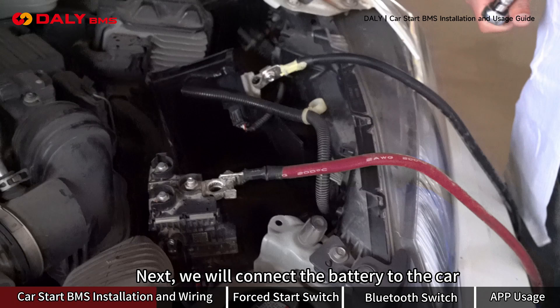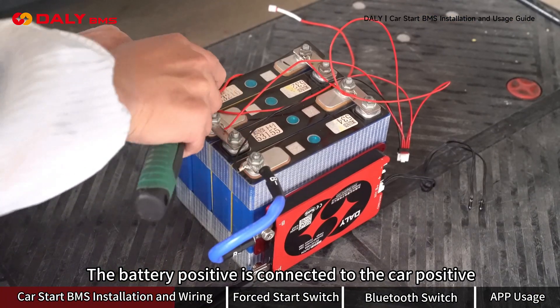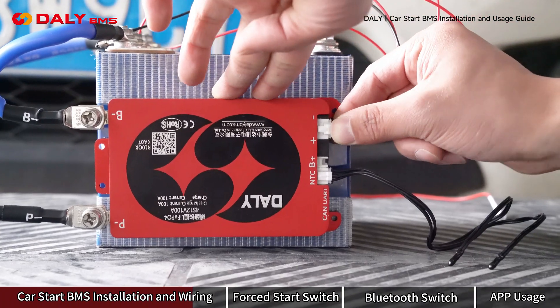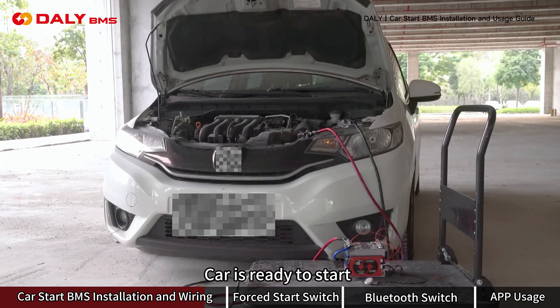Next, we will connect the battery to the car. Here are the car's positive and negative terminals. The battery positive is connected to the car positive, and P negative is connected to the car negative. Insert the sampling wires, then connect the B positive wire.